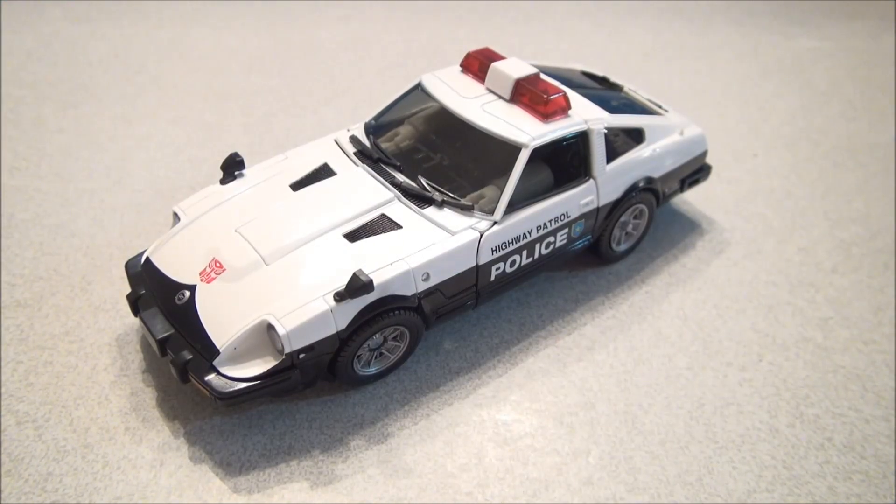I'm going to do a montage through this transformation, but a lot of people like to see how the Masterpiece is transformed, so I promise not to leave any steps out. This will be step-by-step, so if you're looking for instructional purposes, enjoy!